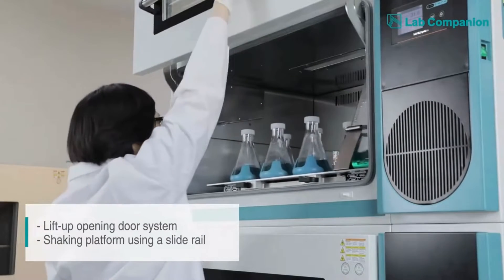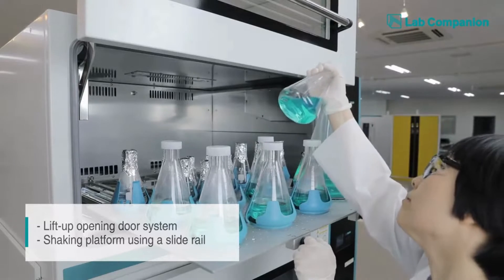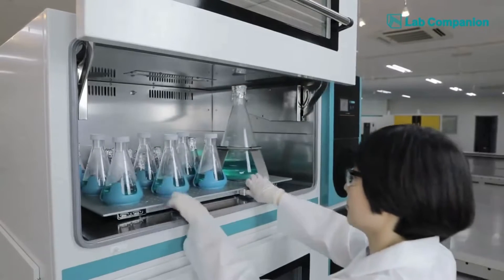Lab Companion's stackable incubated shaker allows easy and safe access to the samples. With a lift-up door and slide rail platform, the user can easily check on the incubation status and replace a flask with the minimum disruption.